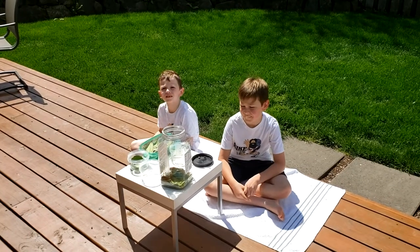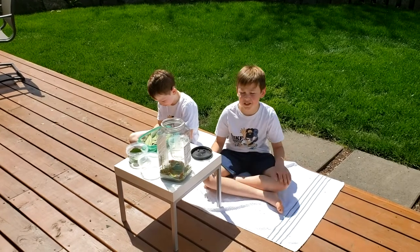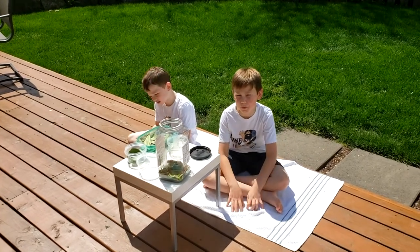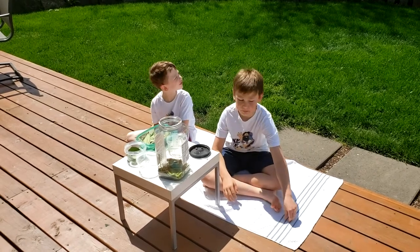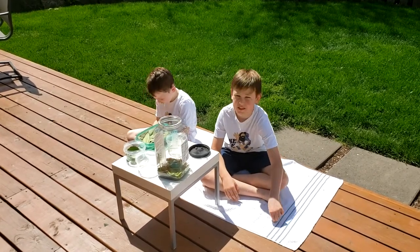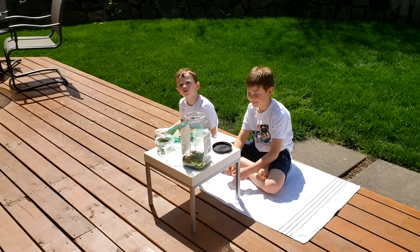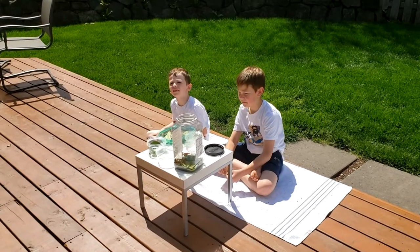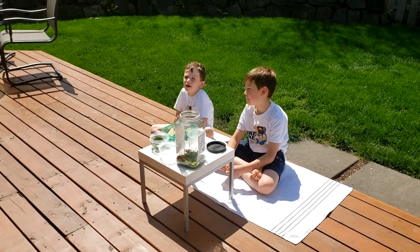The woolly bear caterpillar turns into a cocoon, and then what does it turn into after that? It turns into an Isabella tiger moth. What is the process called when a caterpillar turns into a cocoon and then into a butterfly? Metamorphosis.